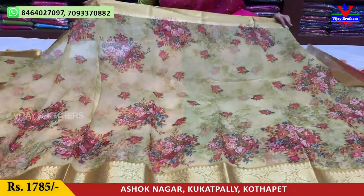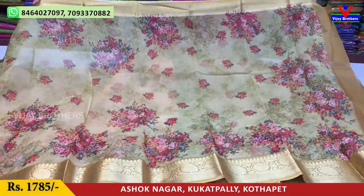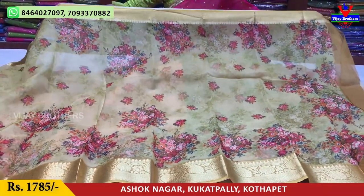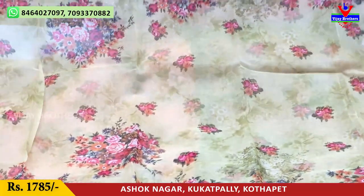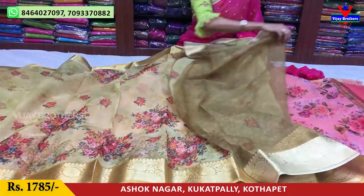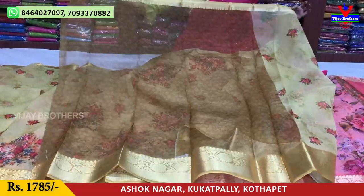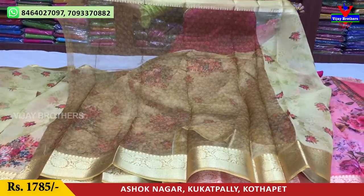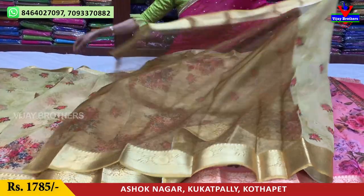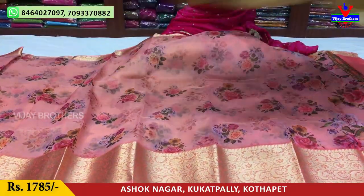This is a yellow color and light mehandi green. This is a little variation — this color is a highlight. This is the blouse part. There are many different colors available.